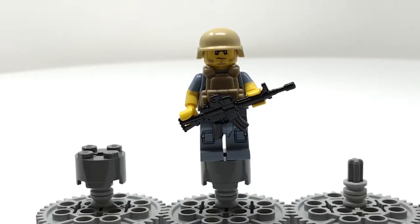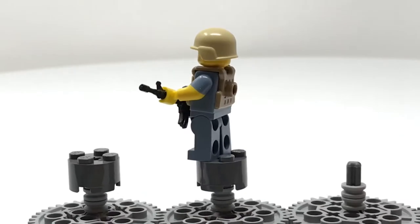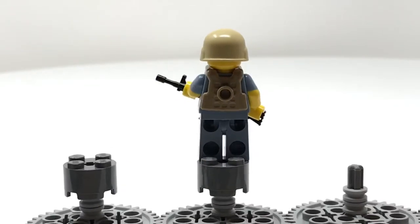The helmet is from Brick Arms. The head is a scowling head from City or another official LEGO theme, like maybe one of the Knights themes. He's got the torso from the janitor minifigure, a Brick Arms vest, and then the assault rifle is from minifig.cat, and his legs are from Simon Ronnie. This is one of my favorite minifigs — he doesn't have anything on the back except for the back of his vest.